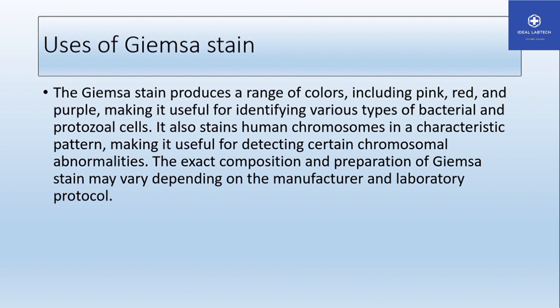The exact composition and preparation of the Giemsa stain may vary depending on the manufacturer and laboratory protocols.